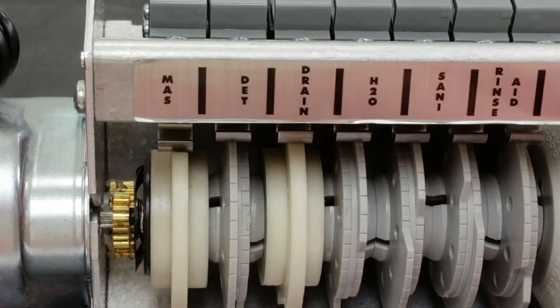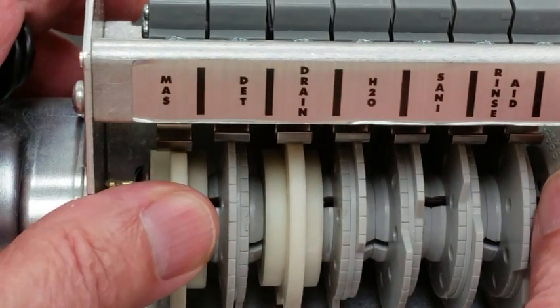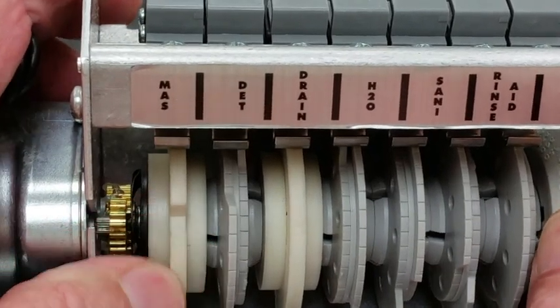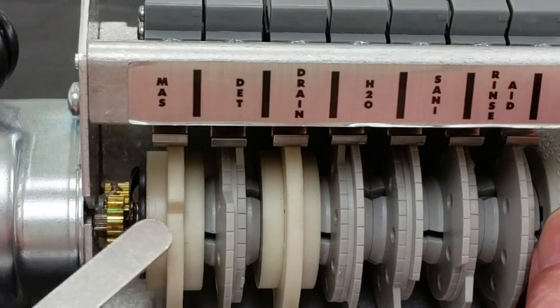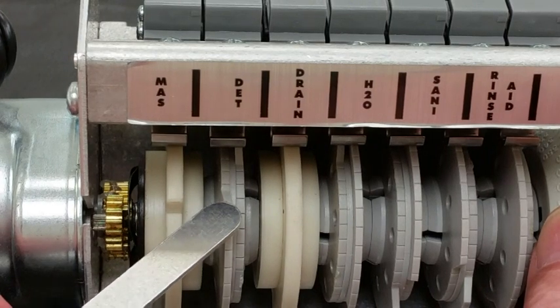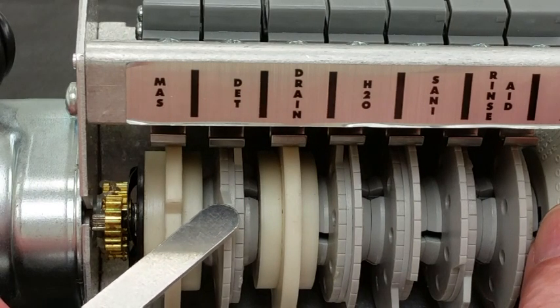The detergent is adjusted by rotating the cam towards you. This is the direction the cam turns normally. This is the on-off notch right here. We come out of that just a few steps, and then this is where we want the detergent to go into the machine.